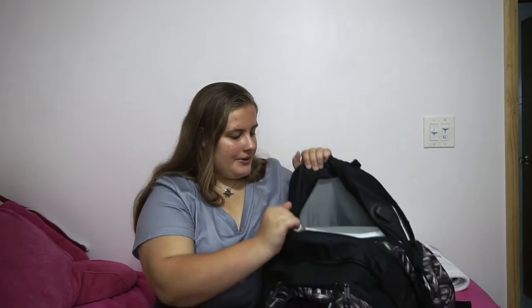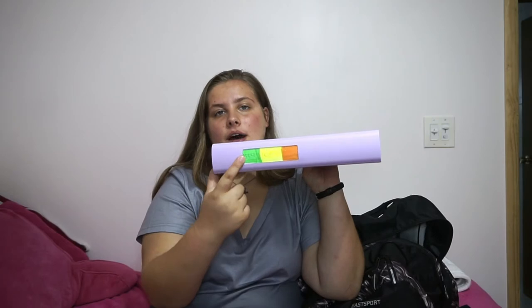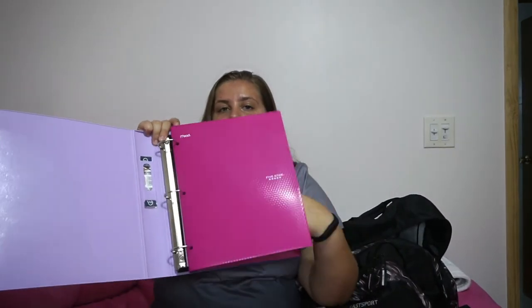Moving on to this pocket — it has the expander and I keep that open. In here I have a one-inch binder. Yesterday I added some sayings on it because I didn't want it to be clear — this one says 'Make Yourself Proud.' I color coordinate the highlighter to the pen color and I really like how it turned out. Then I just have folders — a pink one and a purple one. I'm pretty sure this is going to be my elective binder.